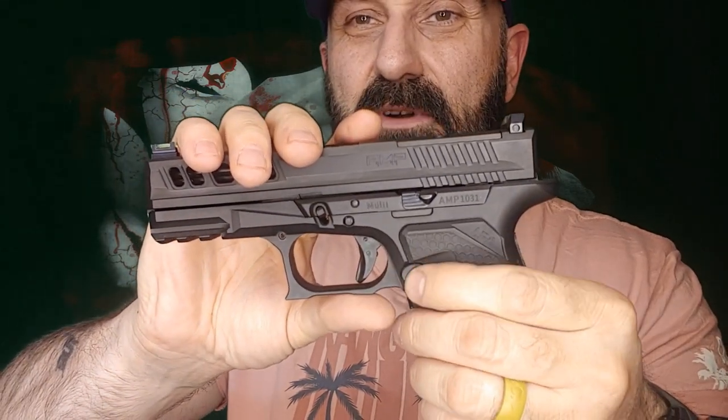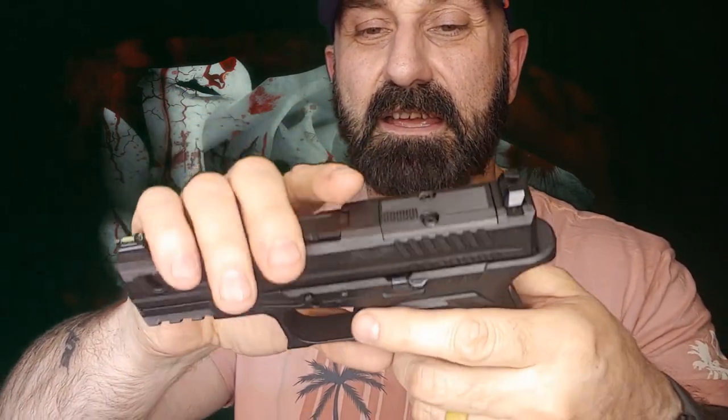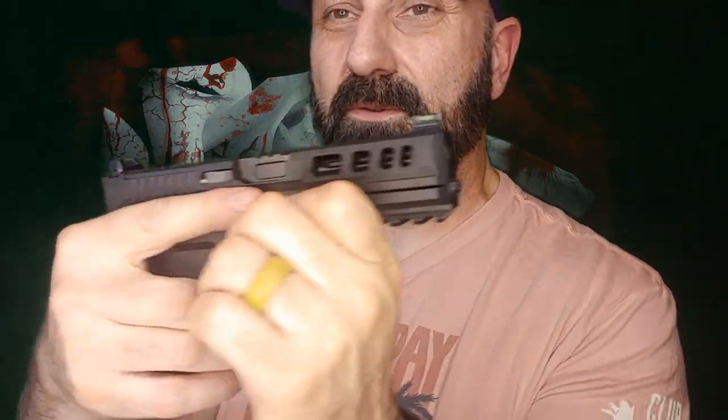As far as some of the little upgrades — you do have a proprietary rounded magazine release, and there are a couple of pockets milled in for the slide lock. Instead of sticking out where it could snag on something, it's actually recessed. You can still get your thumb and forefinger around there to use it, but it doesn't protrude. They did a really good job of recessing it just enough.